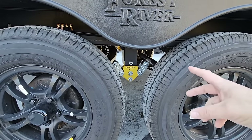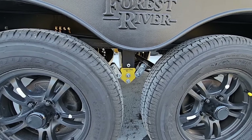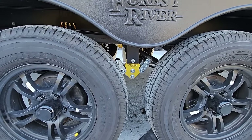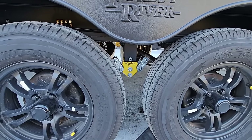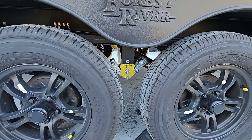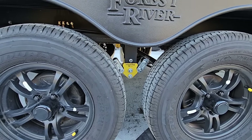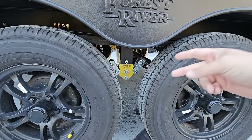I put the greasable wet bolts in with the nuts accessible from this side, which I kind of regret, because from a tire-size perspective it does not interfere with the grease zerks and I could have easily accessed those from the other side. A subscriber mentioned he orients them this way so he can monitor the nuts from outside to make sure they're not working loose.